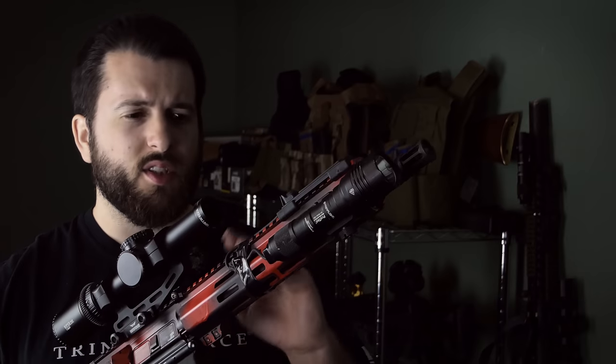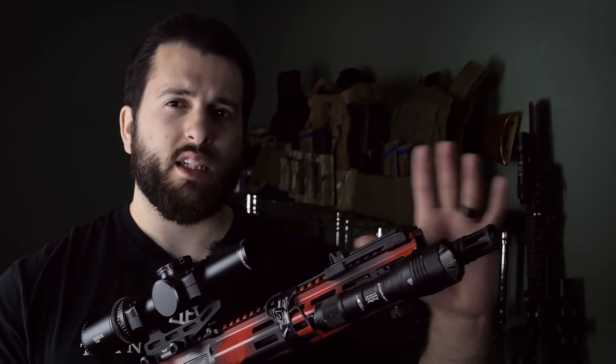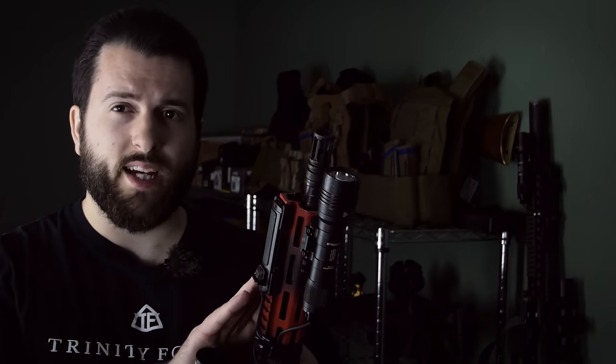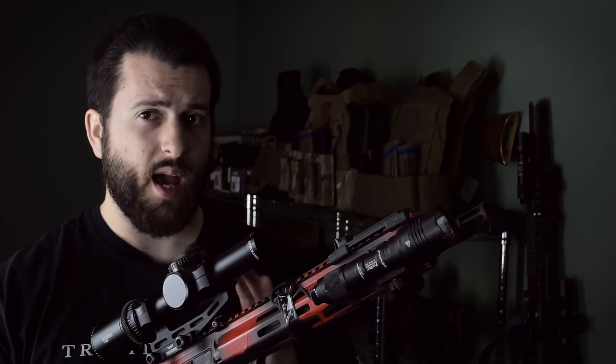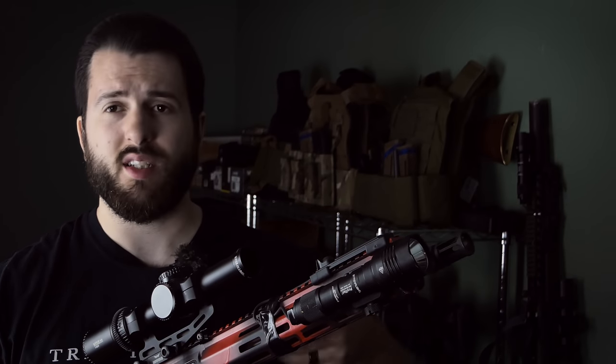If you don't know, 11.5 versus 10.5 is kind of a dumb discussion. Inside of 75 yards with M193, they will both basically perform very similarly. Beyond 75 yards to about 125 to 150 yards is where the extra velocity of the 11.5 really matters, because 5.56 needs velocity to do its expansion and fragmentation. So that extra barrel length does help out in those ranges. But if you were to ask me which one is better for a home defense gun or truck gun, they're virtually indistinguishable at those very close ranges. And again, it's only an inch off the end, so you're not really gaining that much in maneuverability versus the extra velocity.